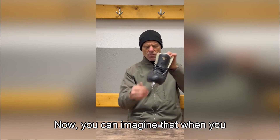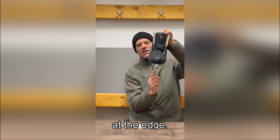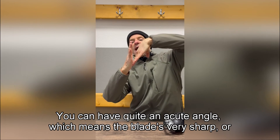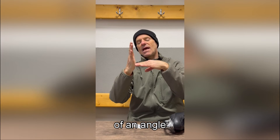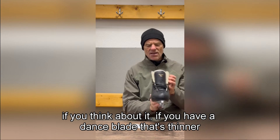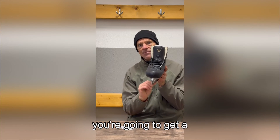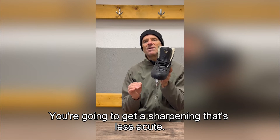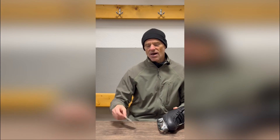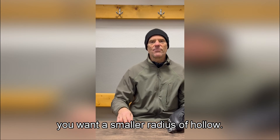When you cut a curve into the blade, you create a bite angle at the edge. You can have quite an acute angle — meaning the blade is very sharp — or an angle closer to a right angle, which is less sharp. If you have a dance blade that's thinner, then for the same radius you're going to get a duller sharpening — a less acute bite angle. So blade thickness is a factor in choosing the radius of hollow. For dance blades, to get the same sharpness, you want a smaller radius of hollow.